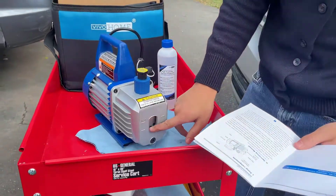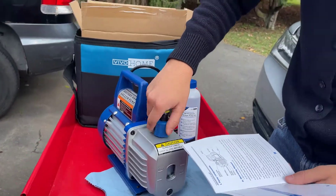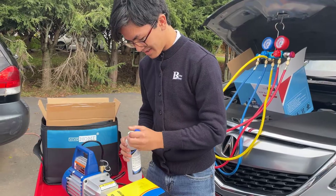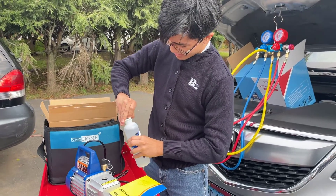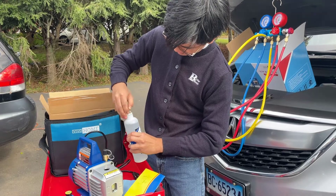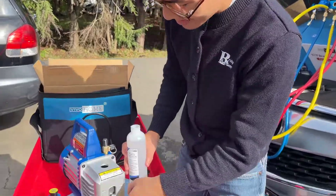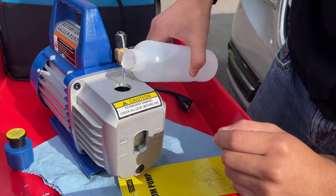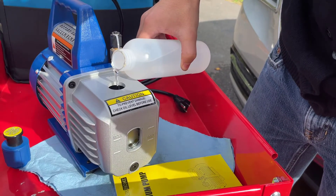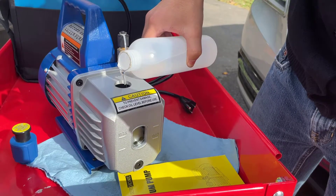According to the manual, you have to fill it to the bottom of the sight glass, which is the minimum. I'm going to add a bit more than that. We have to remove this entire exhaust fitting cap, take the oil, and let's see if I have steady enough hands to put this in correctly. That's quite a lot of oil we got to add. I'm just doing this slowly because I'm not sure how fast it fills up.